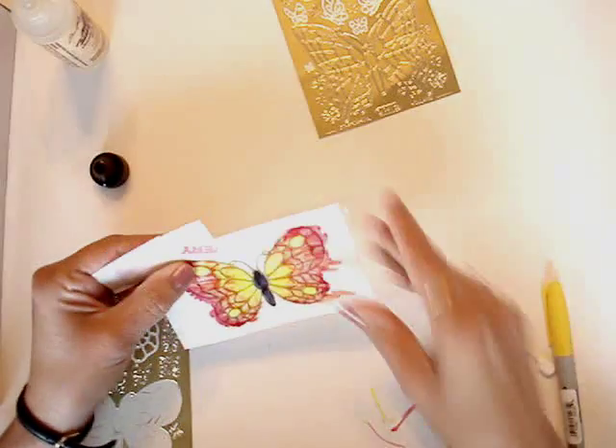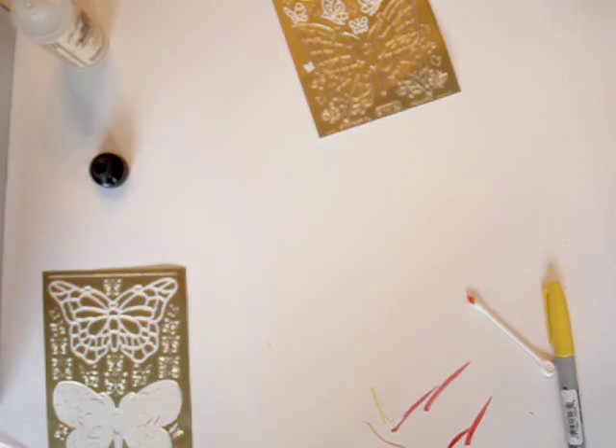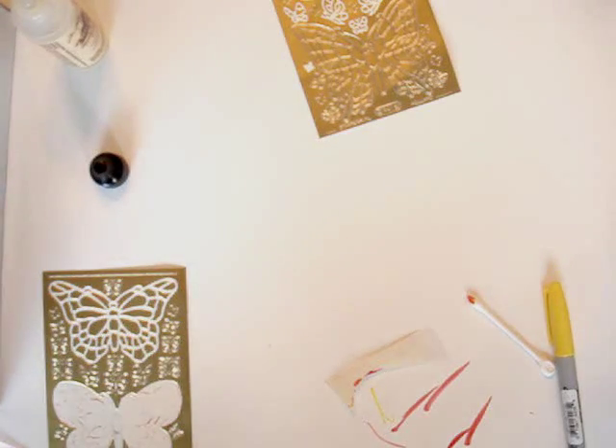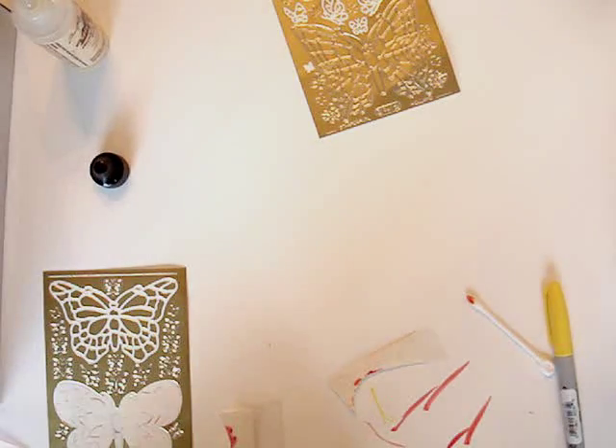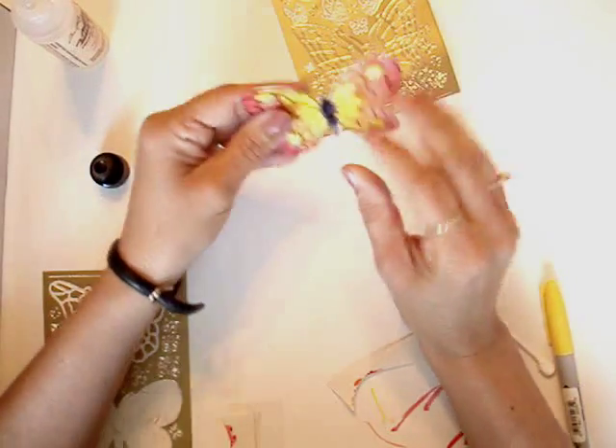Now we're going to cut this out. I'm using a piece of leftover label tape to help me re-peel it up. So here we have the butterfly.